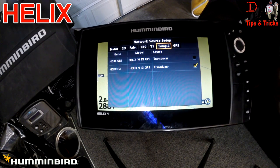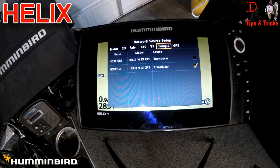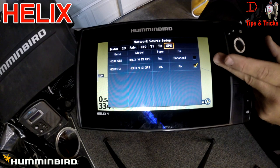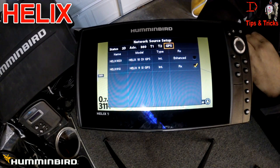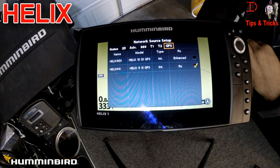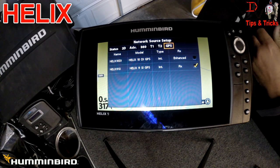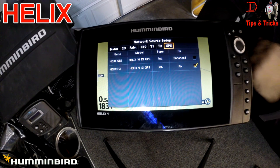We'll come over here to set temp 2 and use this second one if we need a second temperature reading. For GPS, this allows us to choose the Helix 9 or the Helix 10 as our GPS — we're using the internal receiver on these, and there is an option to add the heading sensor GPS. So we have technology sharing both with sonar and GPS with the Helix series networking back and forth.